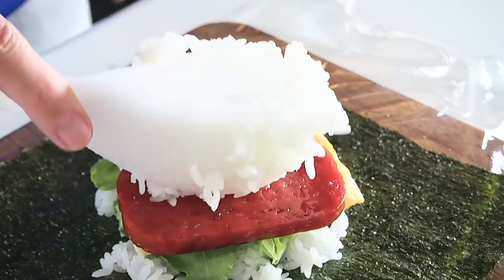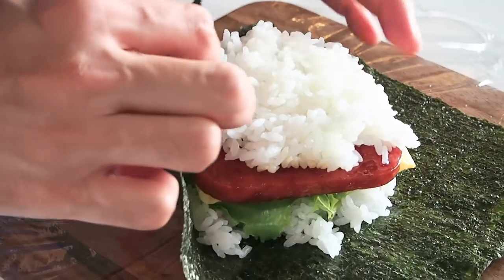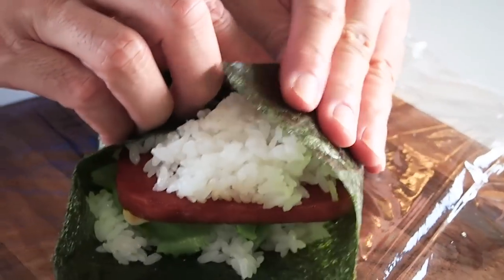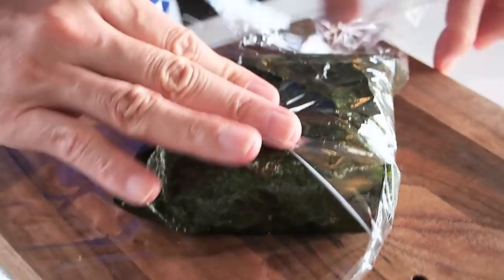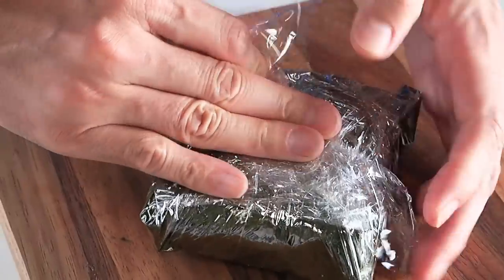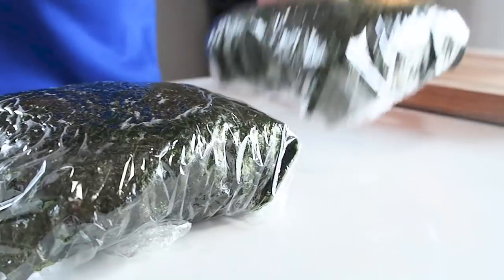Finally, just a little more rice. Go easy on the fillings, or else your onigirazu will become one big mess. Now grab the corners and bring them towards the center, then tightly wrap with the plastic wrap. Place the nori seam side down. Make one more onigirazu the same way and let them rest for about 10 minutes.